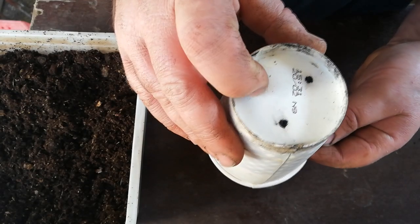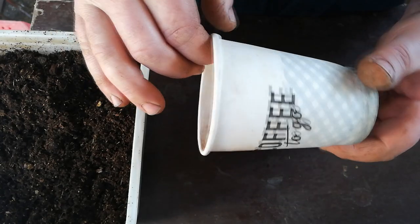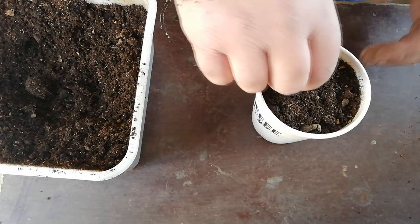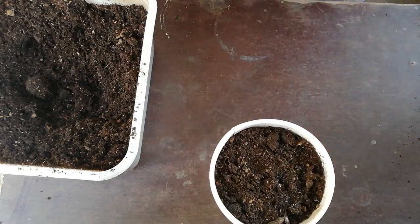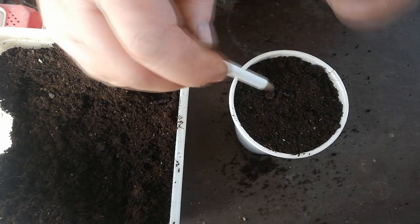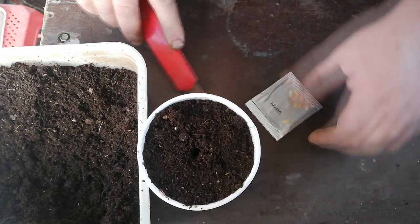For the purpose of this video, these paper cups are what we will be using to start our seeds in. So the first thing we need to do is to fill these pots with some potting soil. Now make one hole an inch deep and insert one seed per hole. Some people will tell you to sow cucumbers on their side, but I prefer not to.